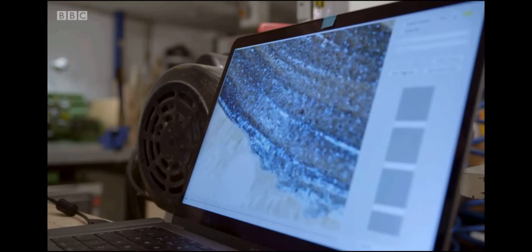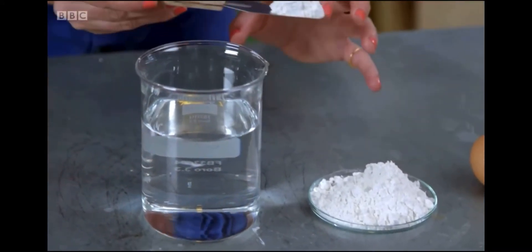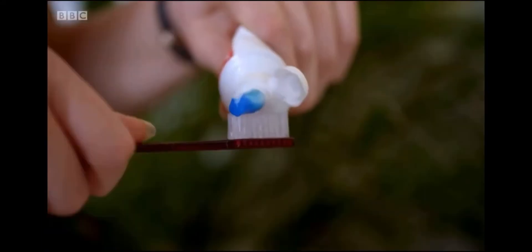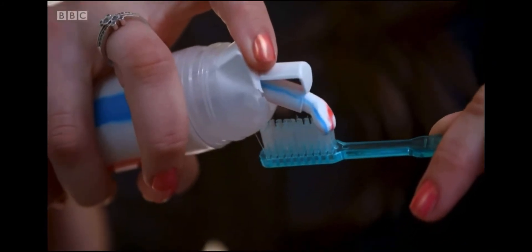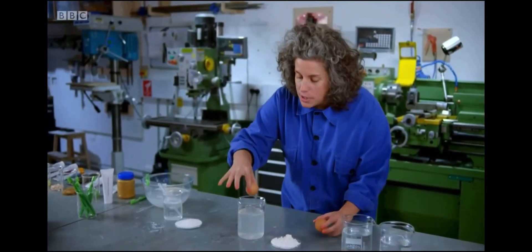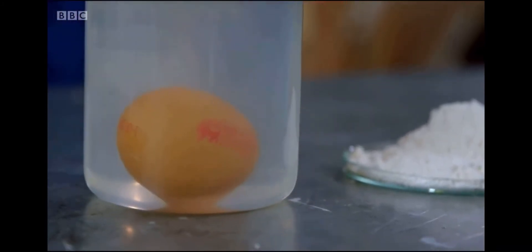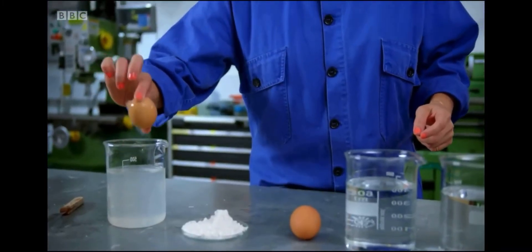The one ingredient I am keen to add to my toothpaste is fluoride, a mineral proven to be one of the most effective ways of preventing tooth decay. I'll dissolve some in water and give it a stir. Found in most toothpastes, fluoride's powerful properties help repair damaged tooth enamel, but also provide a protective barrier against corrosion from bacterial acids. I've got two eggs — one I'm going to coat with fluoride by dropping it gently into the fluoride solution. Similar to the enamel of our teeth, the shell of an egg is vulnerable to acid and could, in theory, be protected by fluoride.